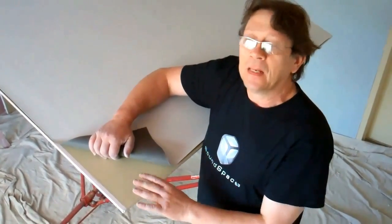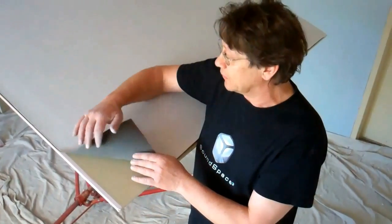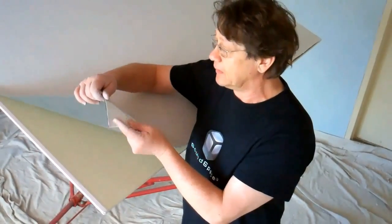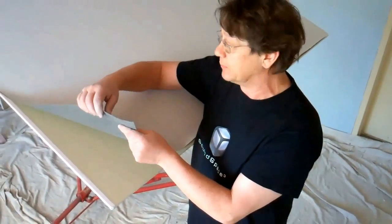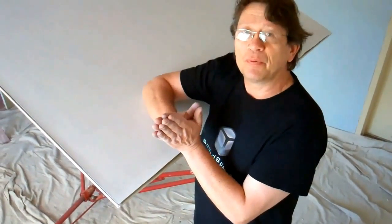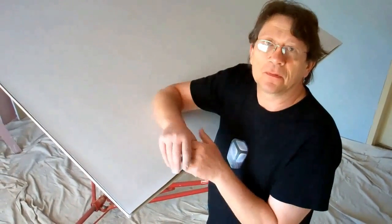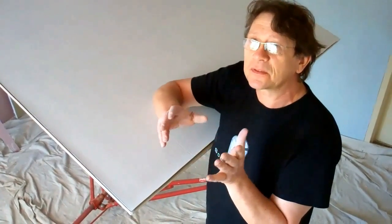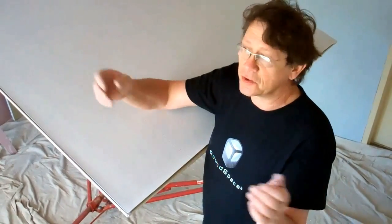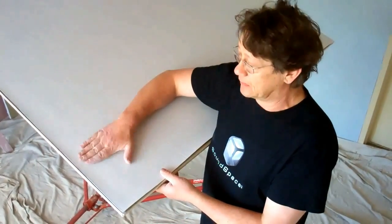Now we're going to put a second layer, so we've got two times 16mm plasterboard. Between the two layers, we're going to install a viscoelastic membrane. It's very thin and very flexible. What this membrane does — when it's between two boards — it prevents the boards from vibrating, so it reduces much further the transmission of vibration. It's probably the most effective way to reduce noise transfer through ceilings and through partition walls, any boards basically. So this is a very effective and necessary method.